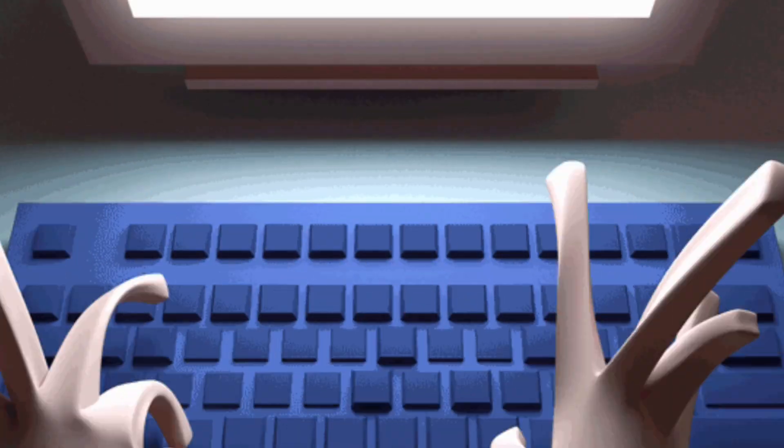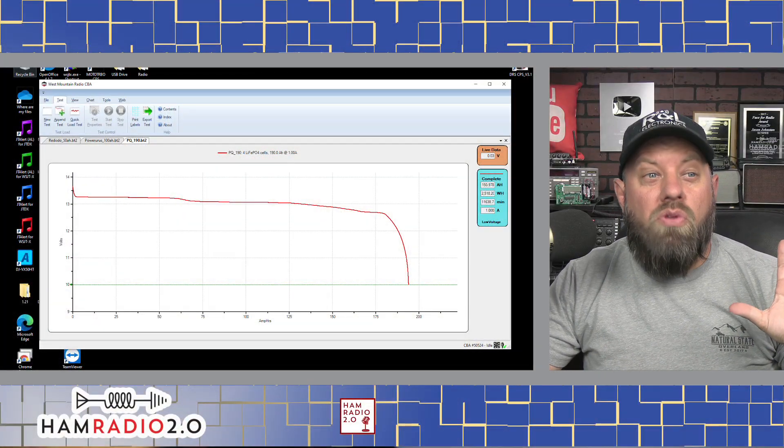Wow, that took forever. I had to restart this test three times — one time was a Windows update. Thank you, Microsoft, for updating while I have a test running. All you Mac users, go ahead and put your Windows hatred comments below, that's fine. The second time I just lost connection for some reason; I was trying FT8 at one point and I think it lost connection, so I refrained from using FT8 for a while.